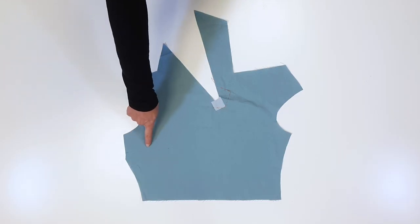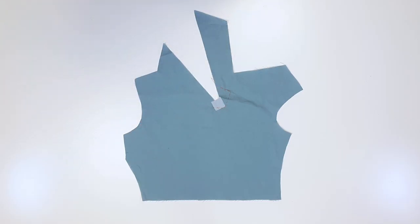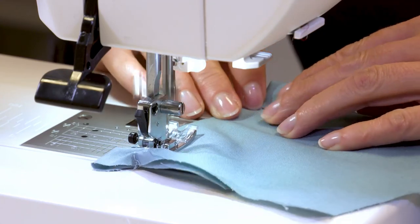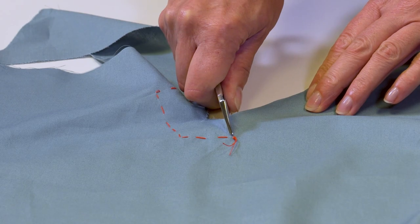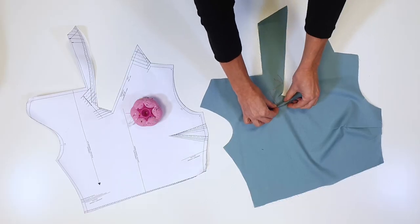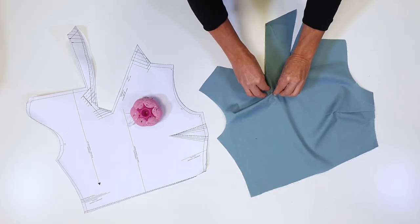I start with the darts and the front tuck. I fold the darts, stitch them, and press them downward. I trim the allowances of the lower folded corner, fold the tuck in the direction of the arrow, and pin it into place.